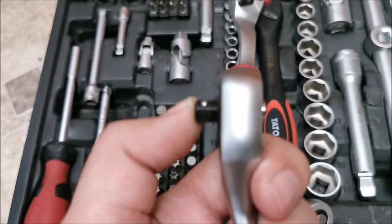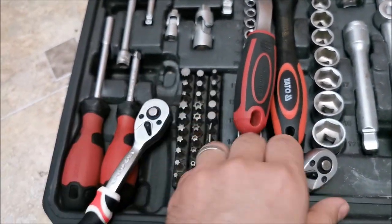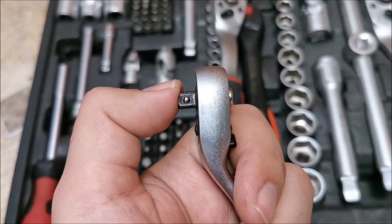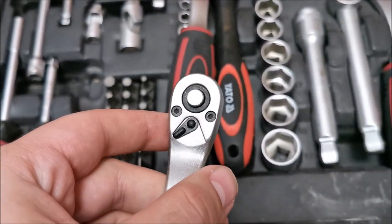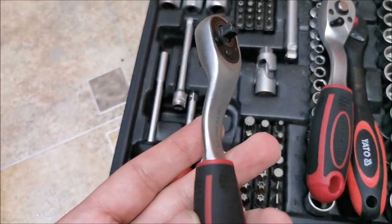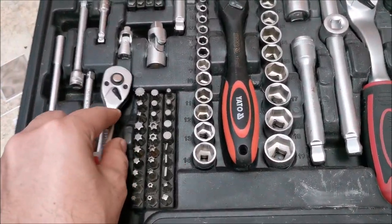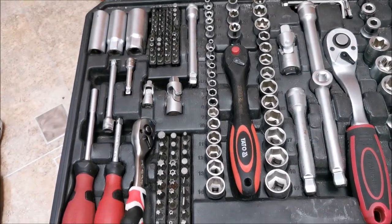If we look at the wobble on the Yato — almost nothing. Come back to the Parkside — yeah, so this is why it is slipping. The gaps are just too big. Bad. But this one is absolutely useless and will be kept just in case, but not in this kit. This kit will use the Yato ratchets after I dremel a little bit out of the case so they can fit in there.